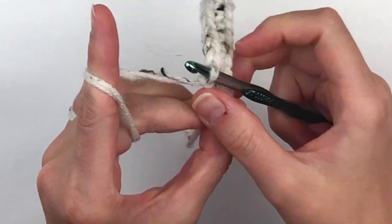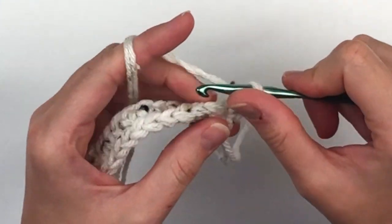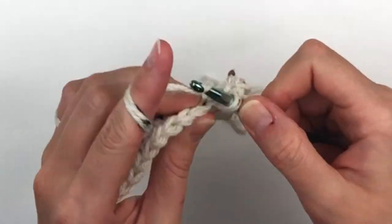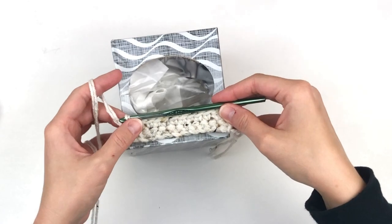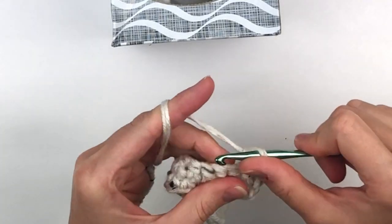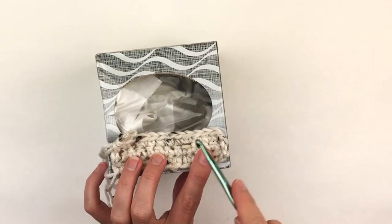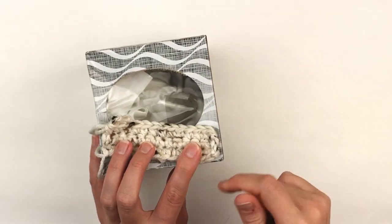Now you're going to chain one and turn. You will place one single crochet in each stitch across. You're going to keep doing that until you reach the center of the box.